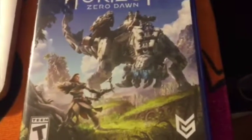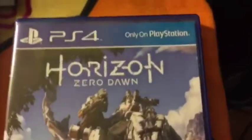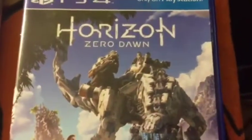What it do YouTube, I just came back from GameStop — I pre-ordered Horizon Zero Dawn. I've been really excited for this game and I've been wanting it to come out for a while now.